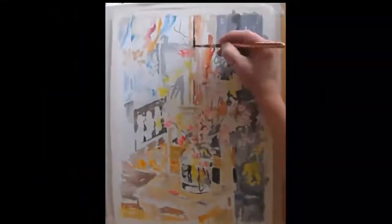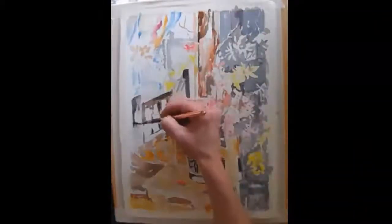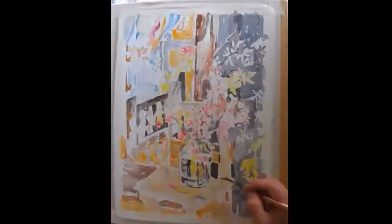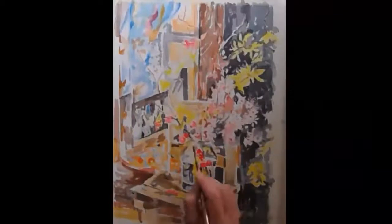One thing I do like to do is put these kinds of flowers in a pickle jar, because the branch flowers — the branches are really big and they don't really fit in a vase very easily. Another reason is because I like to see the stems in the water.